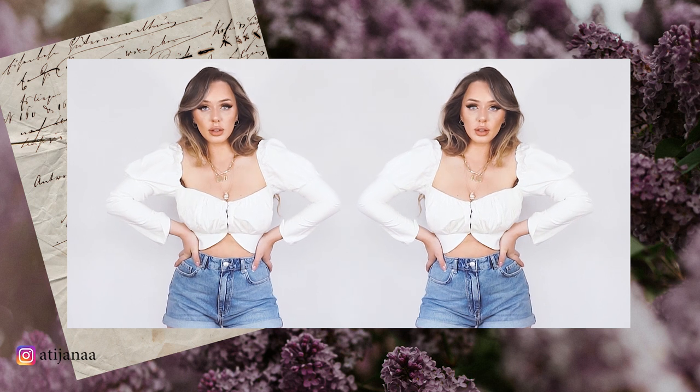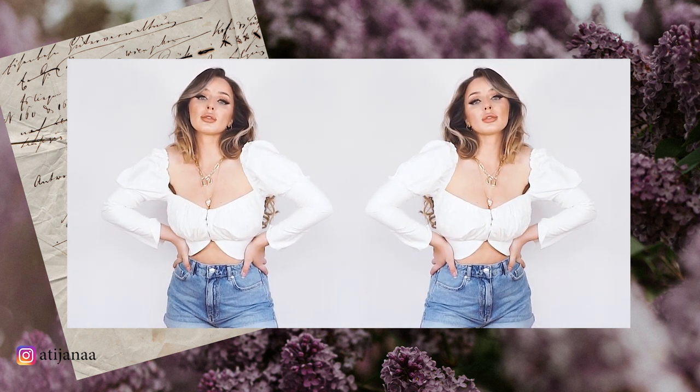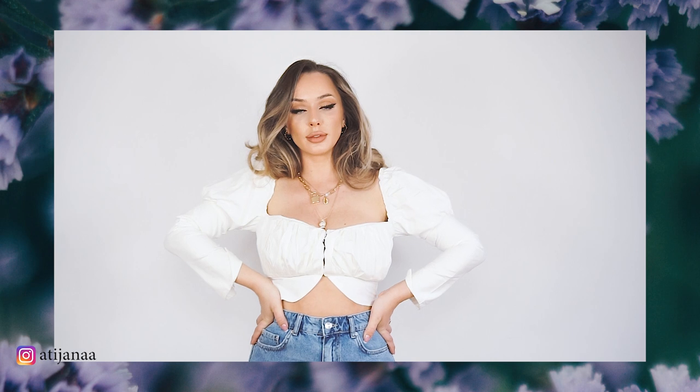Hello creative people and welcome back to my channel. Many of you have asked me to create this top and it was about time to make it. I really hope you enjoy this tutorial, so let's get started.